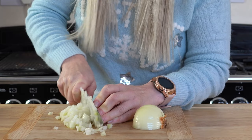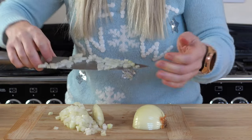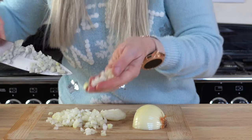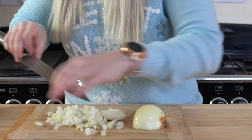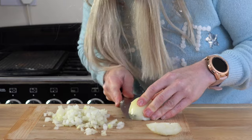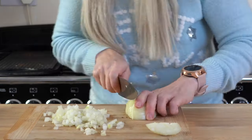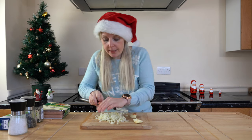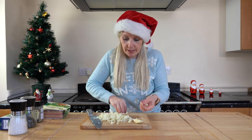Just throw away the end of your onion. You can see how fine I've cut that onion, which is what we want — a nice fine onion for this recipe. Now we'll do the same with the other one. There is my onion nicely diced up.